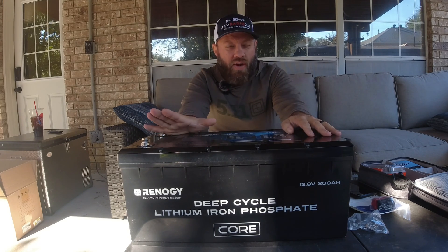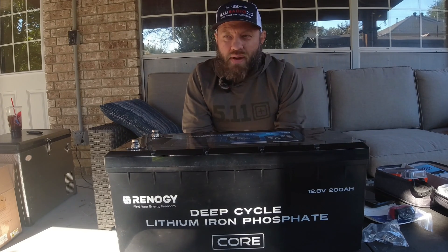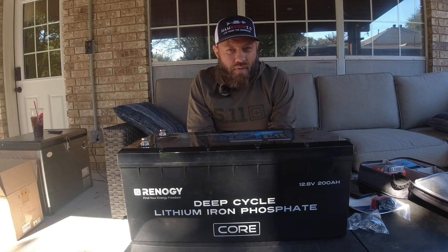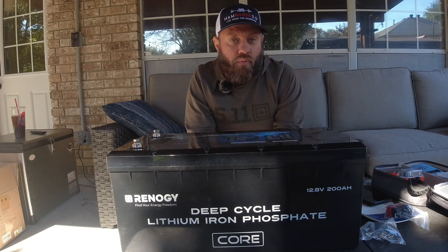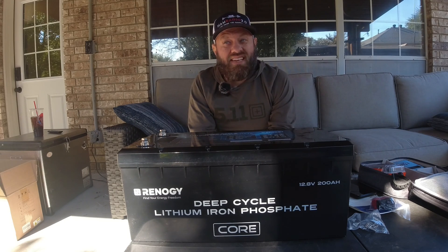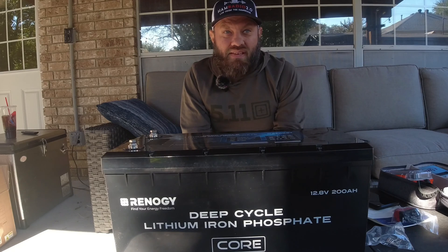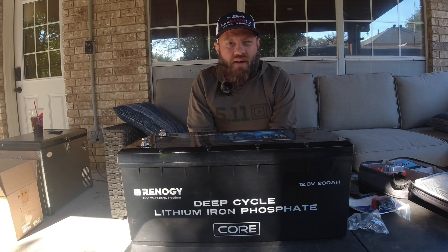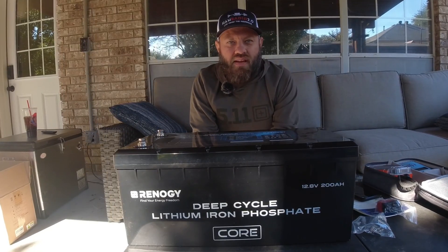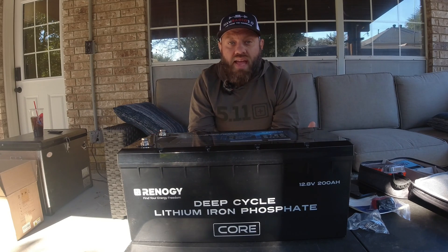The original 200 amp hour Renogy with built-in Bluetooth weighs about 60 pounds, and this one comes in just over 47 pounds. That's kind of heavy for a lithium iron phosphate battery — when you get up to 100 amp hours or larger, the weight seems to increase a bit. But compare it to a 200 amp hour lead acid or AGM battery — it would be at least twice that for AGM and maybe two to three times that for lead acid. I have a lead acid repeater battery that's about 190 amp hours and it probably weighs 150 pounds. So 47 pounds for a 200 amp hour battery is actually not bad at all.